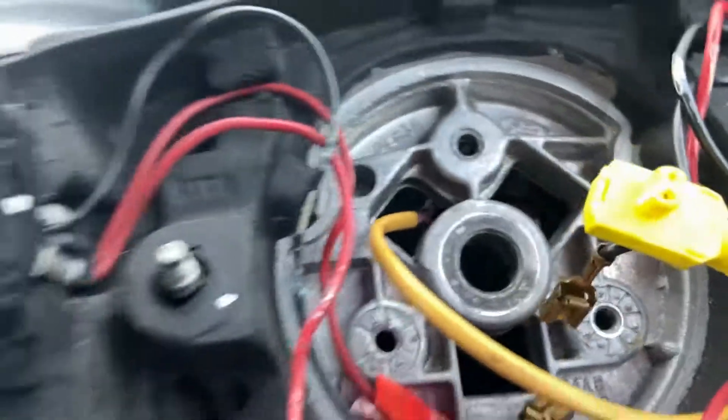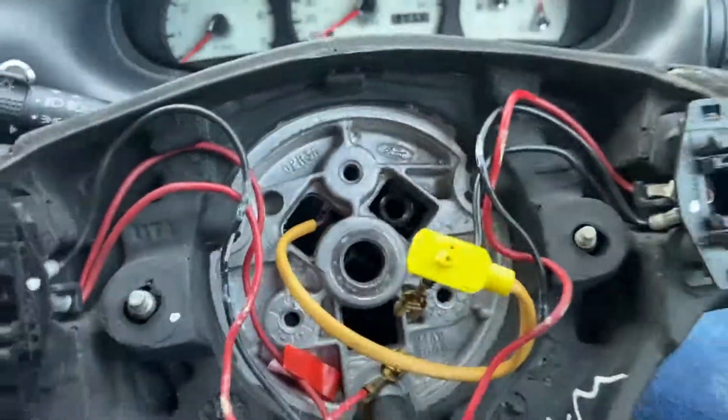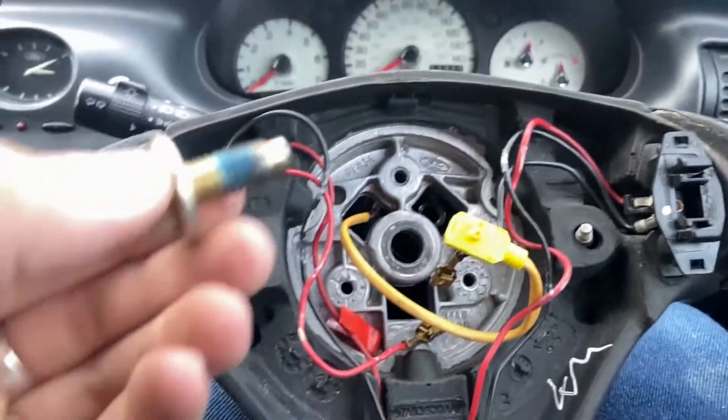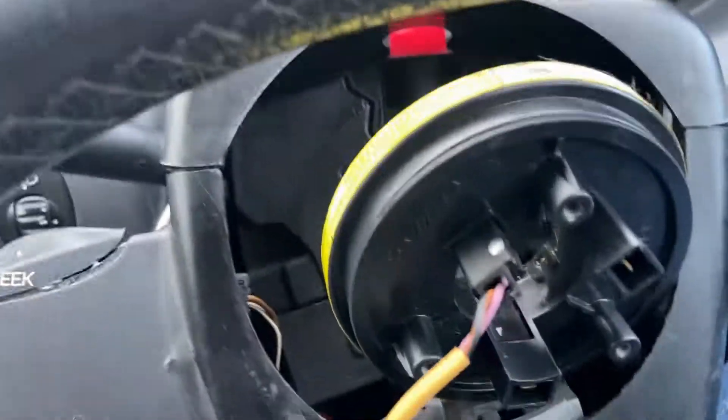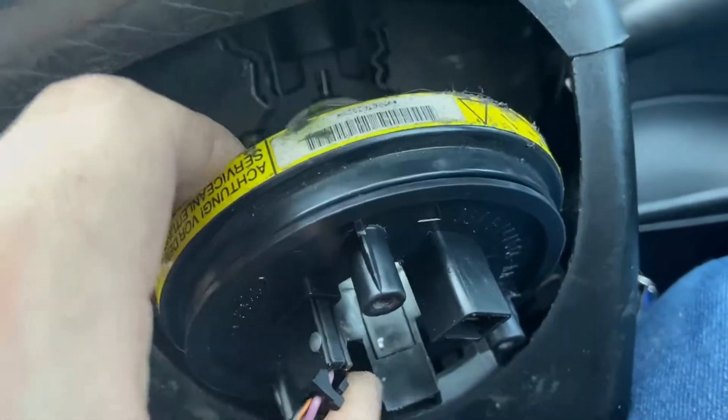Now if the wheel won't come off, what I recommend doing is putting the bolt back on a few threads and just giving it a few good tugs. The reason you put the bolt back on is so you don't smack yourself in the face when it comes off. On the back you'll see the clock spring — be careful you don't pull this apart and break it.